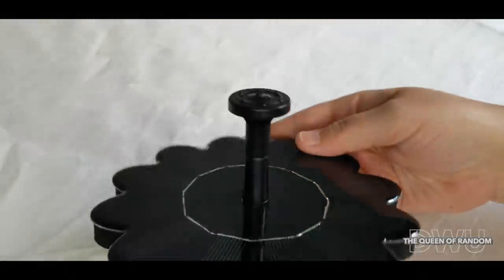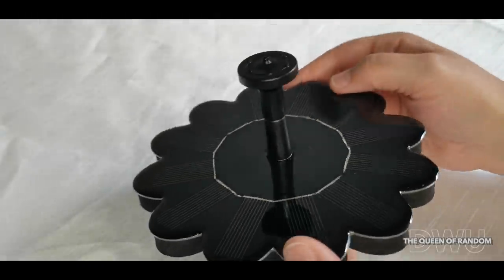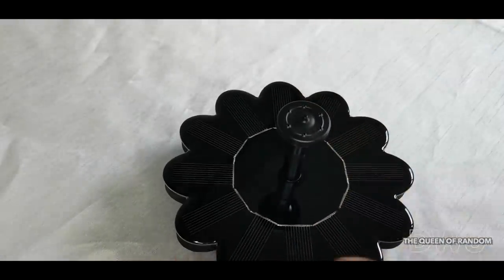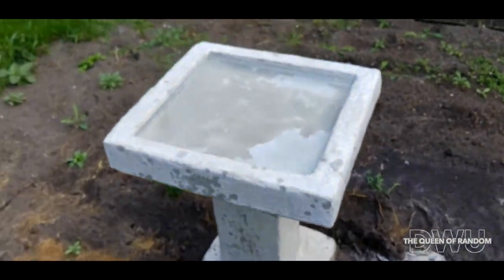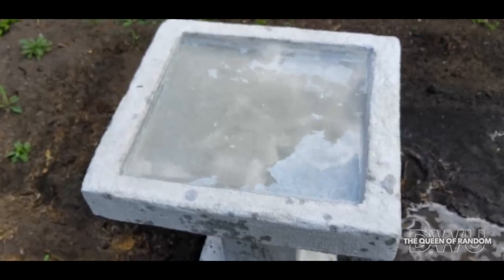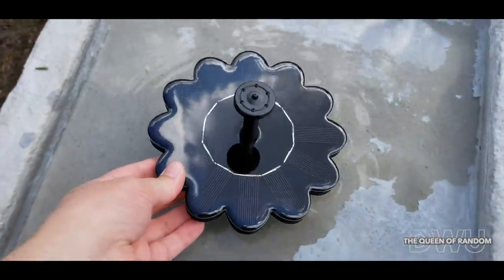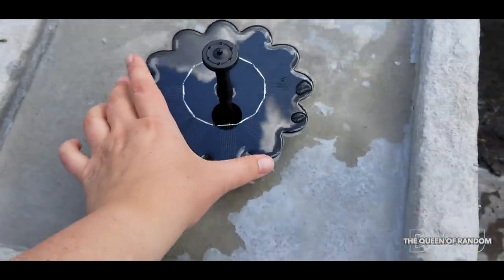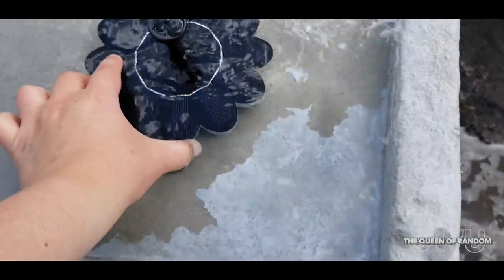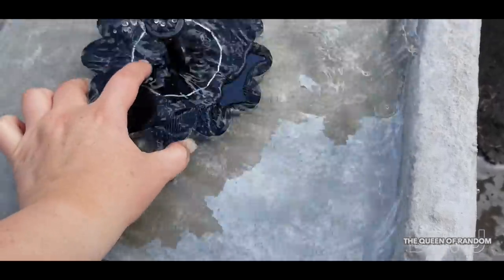The solar panel is sitting on top of an inch of foam, so your solar power fountain will float on top of the water. I will be putting my solar power water fountain into my bird bath. The reason is that any standing still water is where mosquitoes like to lay their larvae and hatch. So as long as your water is moving, this will not happen — this helps your backyard with having less mosquitoes.